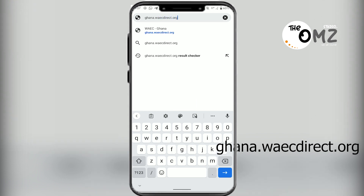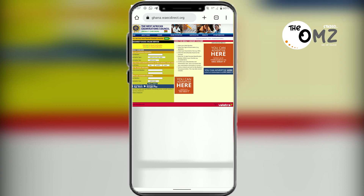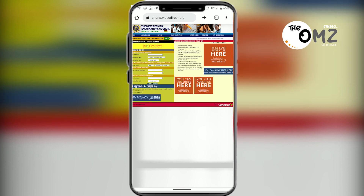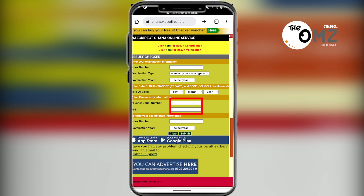Search and this is the page for the Ghana WAEC website. This is the page for the WAEC Examination Council. Here you need to fill in the form: your index number, examination type, examination year, date of birth, and the voucher serial number. The message sent to you contains both the voucher PIN and the serial number — you type those numbers here.